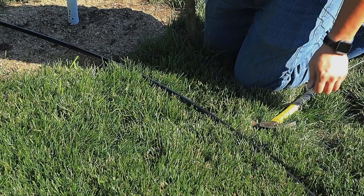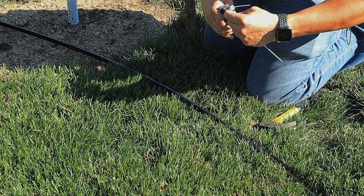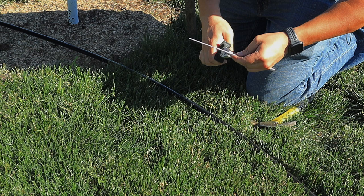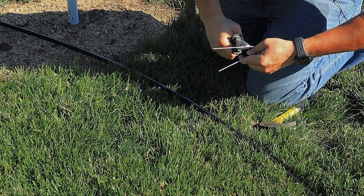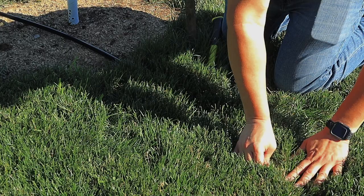With the ground being as hard as it is, I can't run this stake in like this, so I have to unbend it and turn it into a staple so it actually goes in. I need to bend it enough that the arc isn't going to crush the hose. Now I shouldn't hit it with the mower blades.